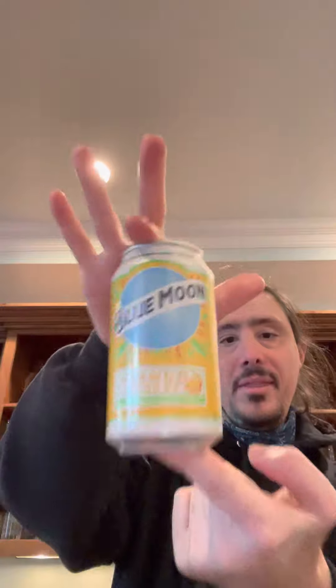What's up everyone, back again with another drink review. Tonight I got Blue Moon Mango Wheat. I got a pint glass right here. Nice pour. I smell the mango right away — very first smell is mango. Smells very good, the color is beautiful.